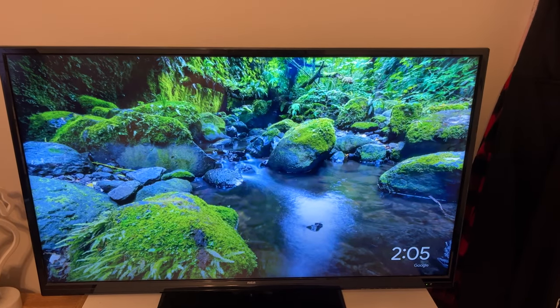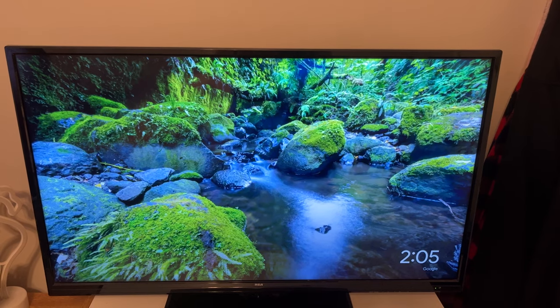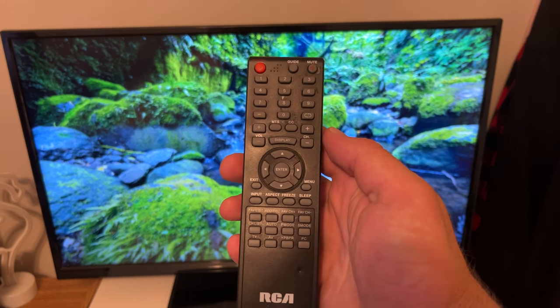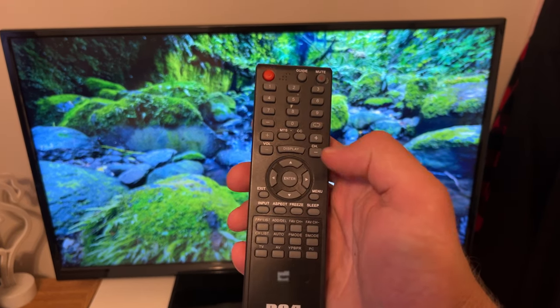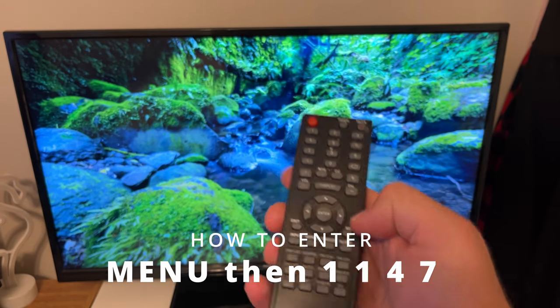What's going on guys? Today I'm going to show you how to access a secret service menu on your RCA TV. Pretty much what you want to do is access your menu and then enter 1147. So I'll do that now.